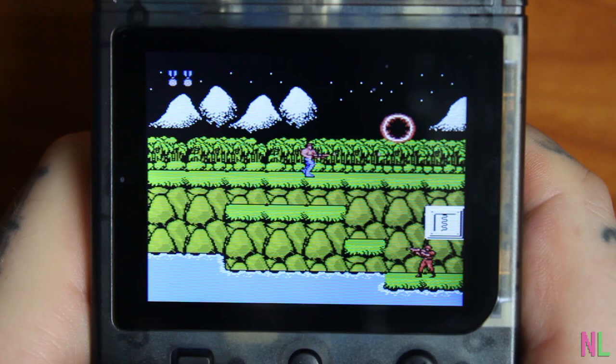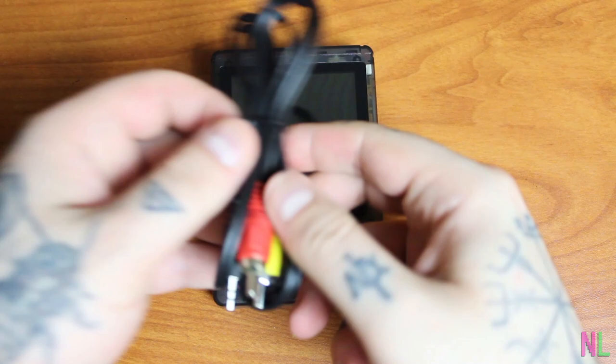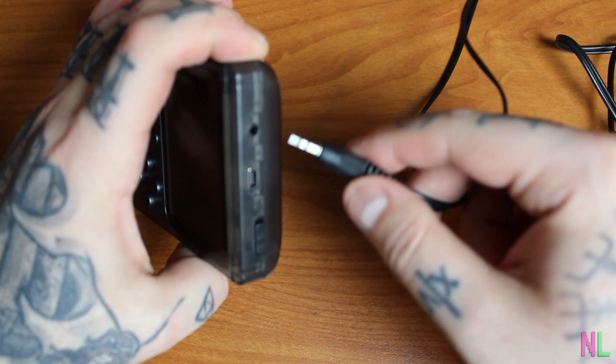Anyway, let's play some Contra — can't go wrong with this game. Not bad so far, and yeah, the D-pad — it's not doing it for me. Just take my word for it, it doesn't feel natural.